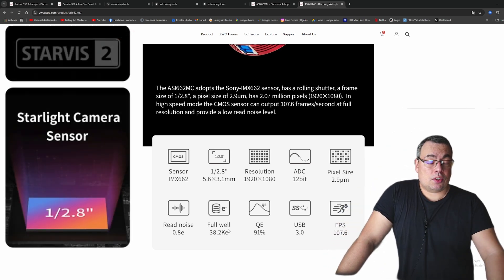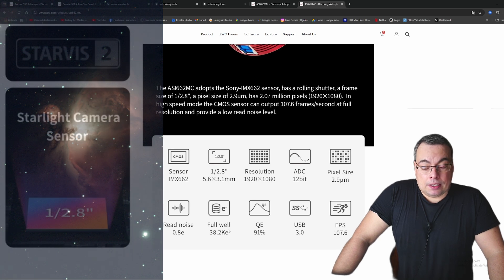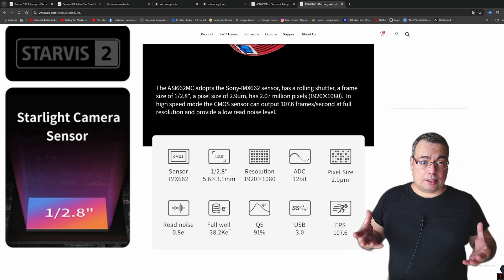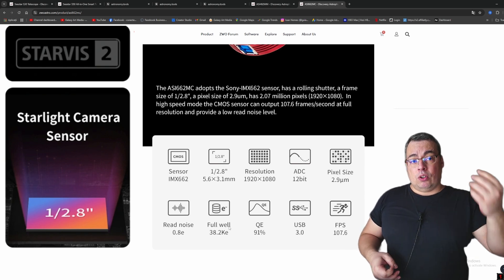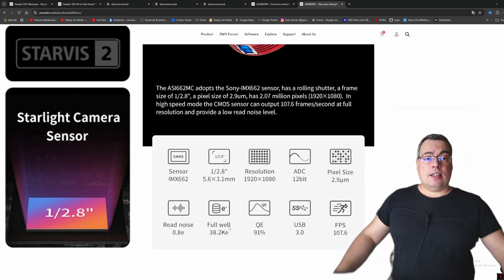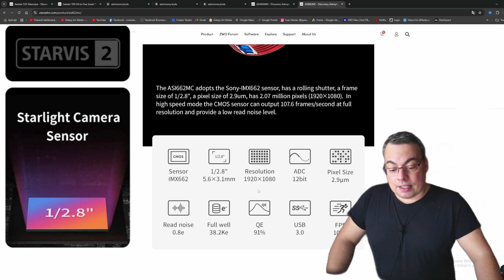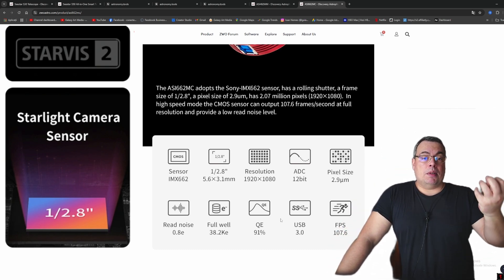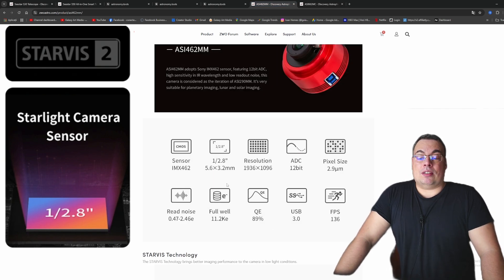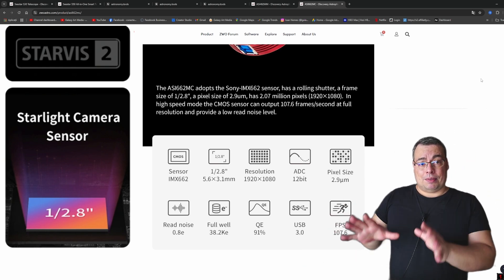We do have a higher full well with the new sensor, meaning the pixels will be able to capture more light compared with the older sensor in the S50. This is more important in long exposures of four or five minutes, where stars will look better and won't lose color or get bloated. For short exposures of 30 seconds or less, this feature is of less importance. Regarding quantum efficiency, the new sensor has a slightly better QE — 91% compared to 89% on the S50 sensor — so also a very small difference.